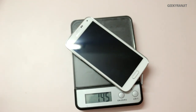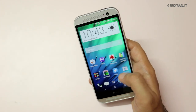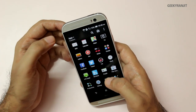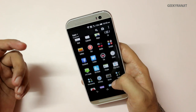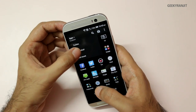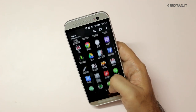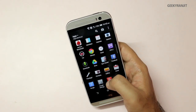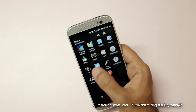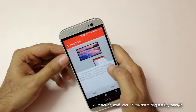The phone feels very snappy running on the Sense 6 UI. By default, apps will be in custom view as a single pane, but there are folders. If you want to see all the apps, go to alphabetic view and all apps will be displayed. There are quite a few pre-installed apps — for example, Polaris Office and a TV app, because it has the IR blaster for controlling televisions.